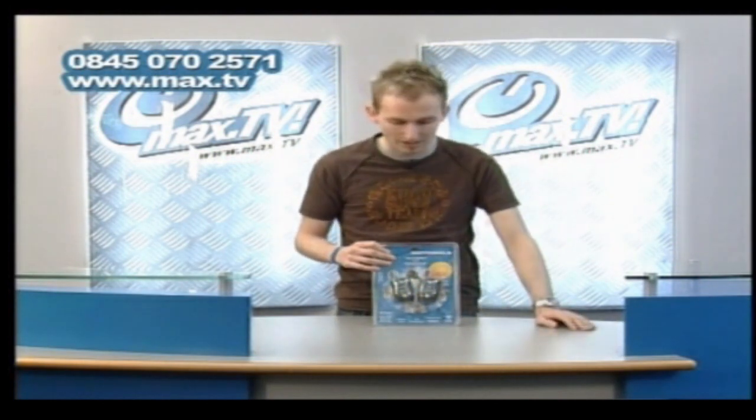Or you may have seen TV production companies using these if you've ever been on location. They really are small, lightweight, and they're great if you've got lots of people in different areas outside that need to communicate. They're great for fun and they're great for business too.